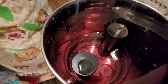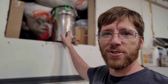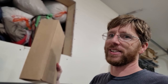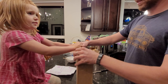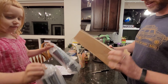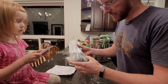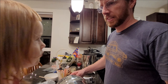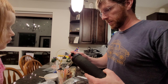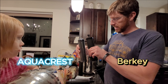We got new Berkey filters in the mail, but they're not Berkey filters — we went with another name brand. We've had our Berkey just sitting on the shelf waiting for the new filters, and they've come in. Let's check it out. We got some nice new filters. You don't see anything that shows a certification — that showed online. That's the old filter. Let's do a comparison — they look like the same height. Old one, new one.